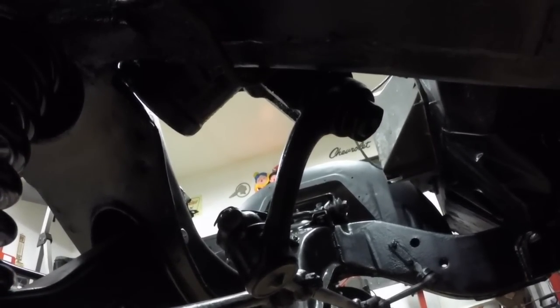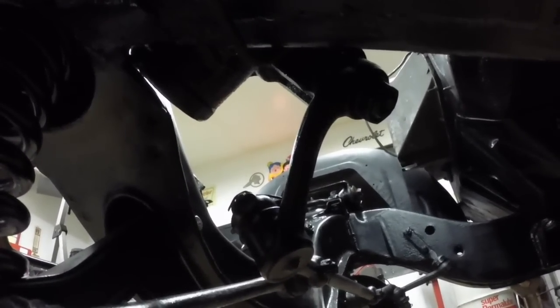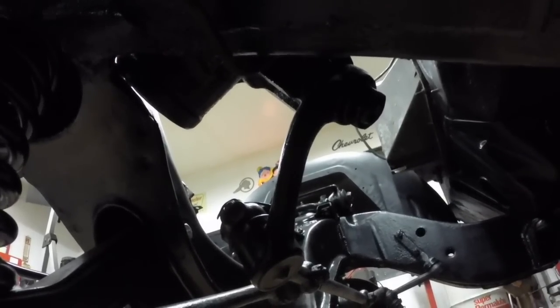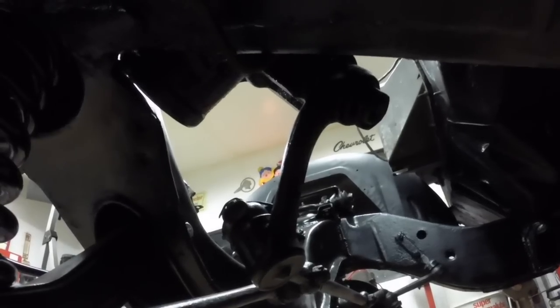I'm going to put the shift transmission linkage on next, as that'll be easy while the engine's out. And then I'm going to start scraping seam sealer and sanding.